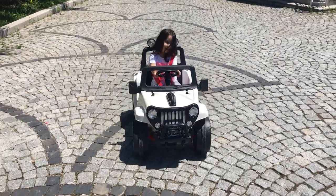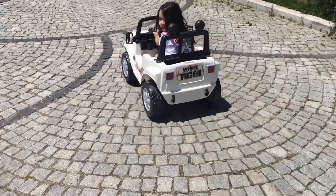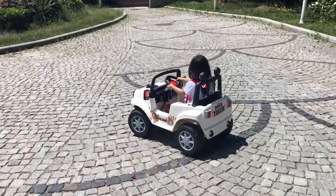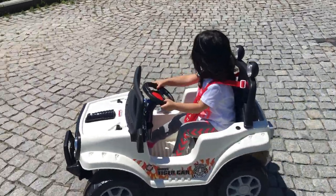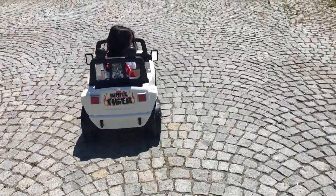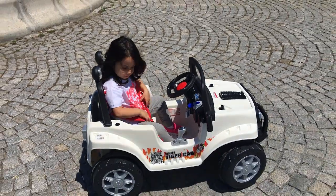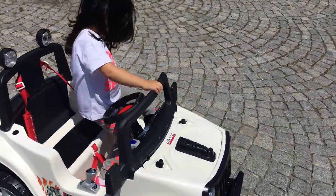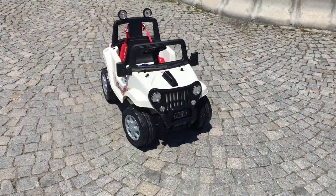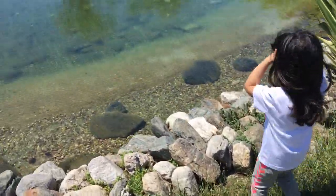Zehra güzel mi? Evet, arkadaşlarına bay bay yap. Bakın burada ne var — Zehra, bakar mısın, burada şelale var! Bakalım mı şelaleye? Dur, aşağı inelim. Ayağını gazdan çek. Emniyet kemerini çıkar, kapıdan in. Gel bakalım şelaleye. Zehra arabayı buraya park etti, şimdi şelaleye bakacak. Burası ne kadar güzel!